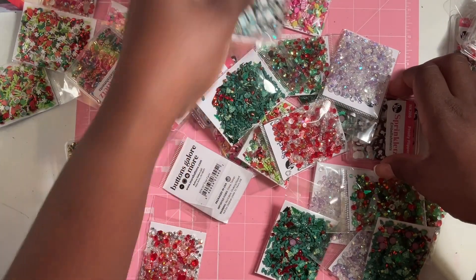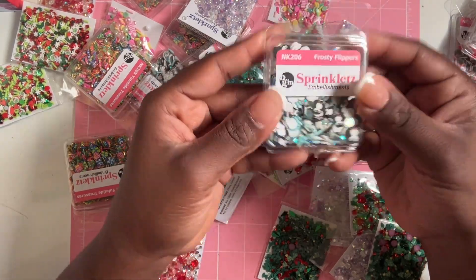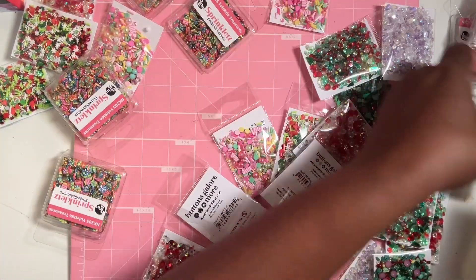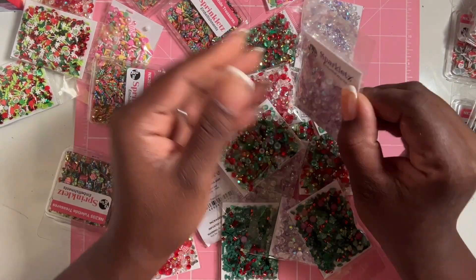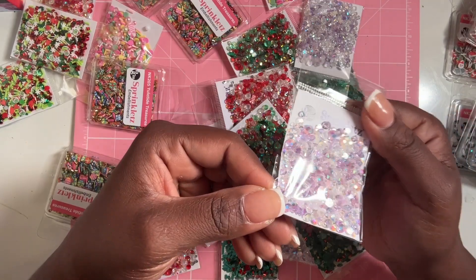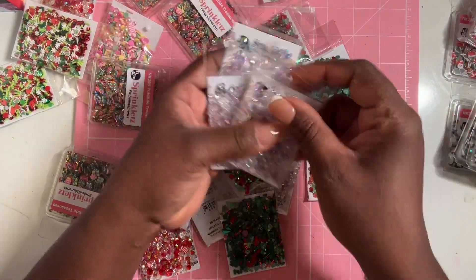I grabbed Frosty Flippers — these have clay penguins, snowflakes, and some gems. I thought this was fun so I grabbed four of these. Then this one is called Snowscape — it's full of gems and has a lavender iridescent look to it, very pretty. I grabbed four of these as well.